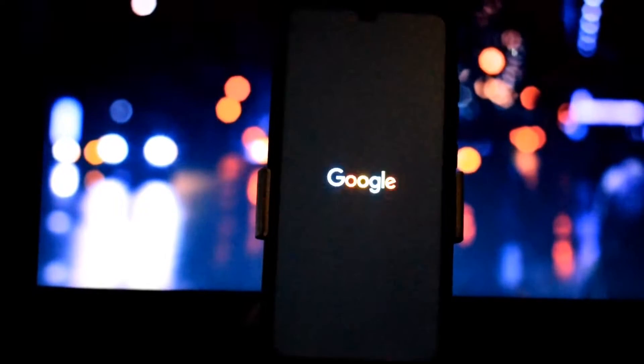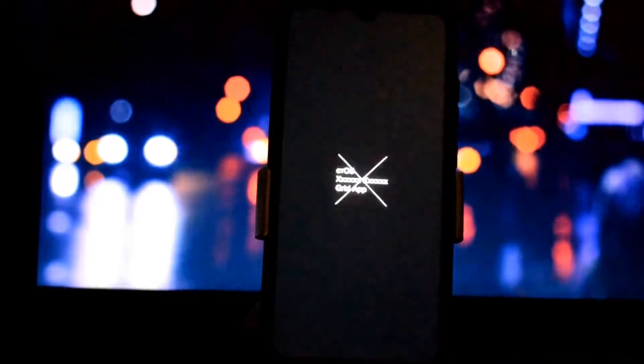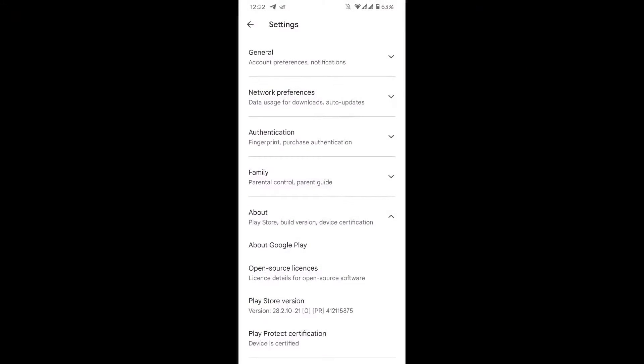After all this process, reboot your phone one time. Wait until your phone reboots. After reboot, you can see my device is now showing certified in Play Store.